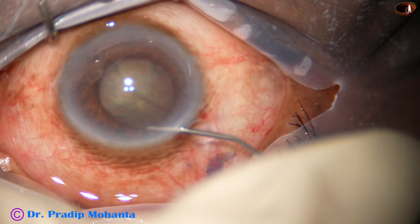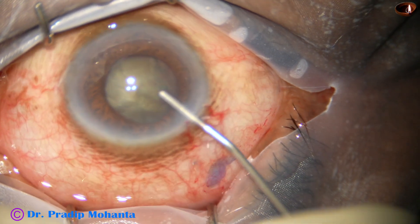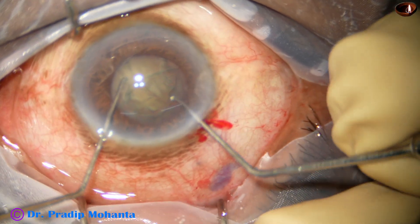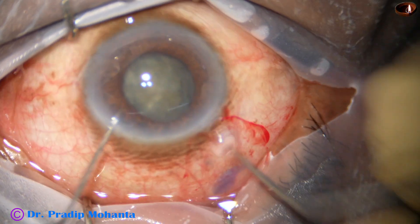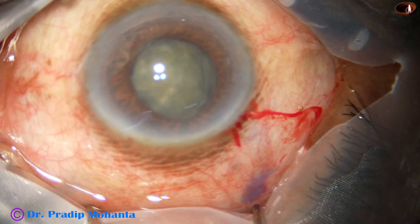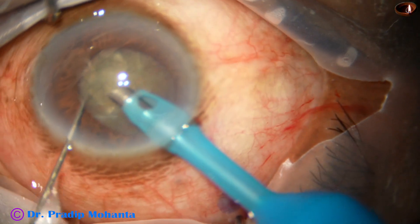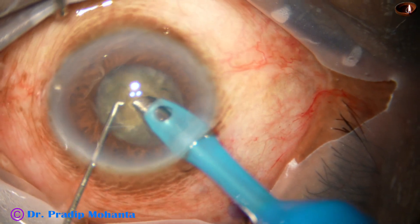Hydrodissection is done at multiple points and the anterior chamber is then filled up with viscoelastic. And now I bimanually rotate the nucleus. In weak zonules, we must always rotate the nucleus with two hooks placed 180 degrees apart. This will cause least stress on the zonules.